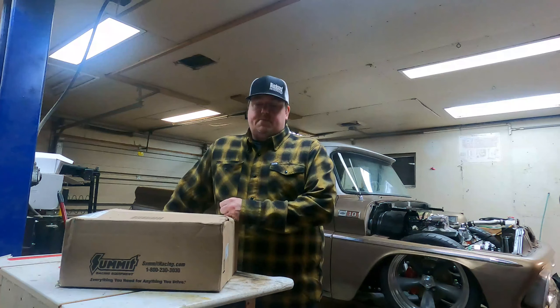Hey, Brian from Black Seed. Thanks for joining. If you haven't subscribed yet, please do. Tonight, just in the shop again, got a package I've been waiting for from Summit.